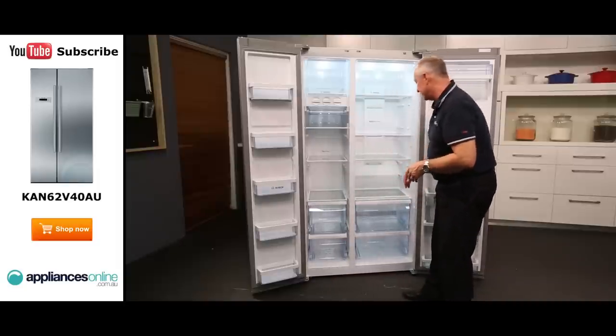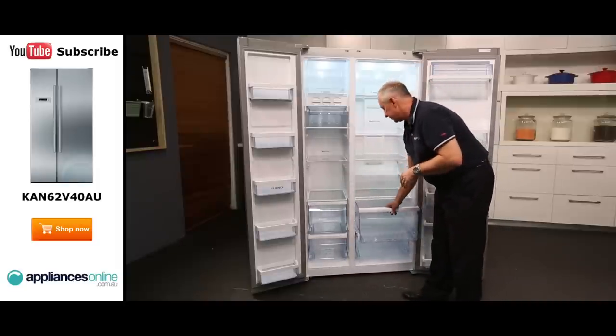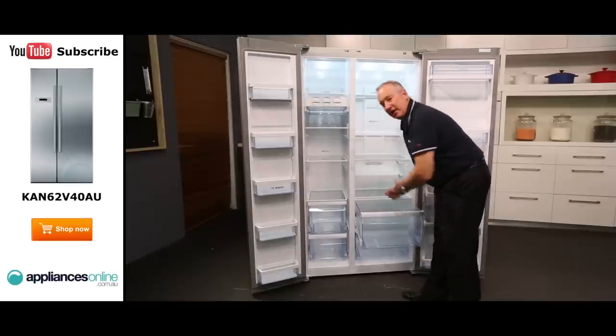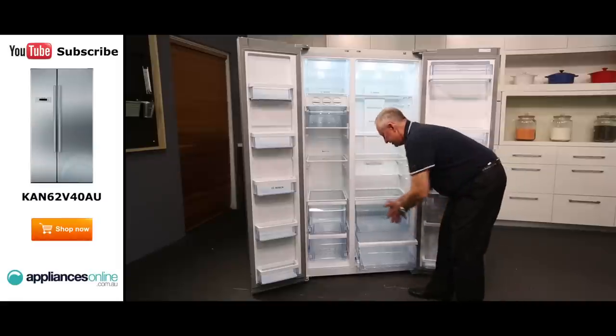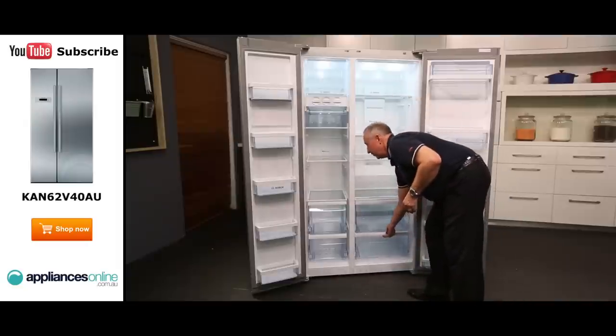On this side, we have two nice deep crisper bins on telescopic runners. Most other brands stop about halfway in, but this one comes all the way out and gives you easier access to your food. There's a slightly smaller one on the bottom, and it still comes all the way out with great access. That's our crisper bin down the bottom.